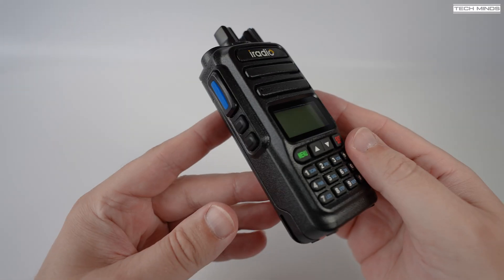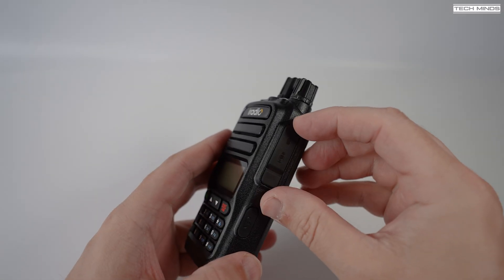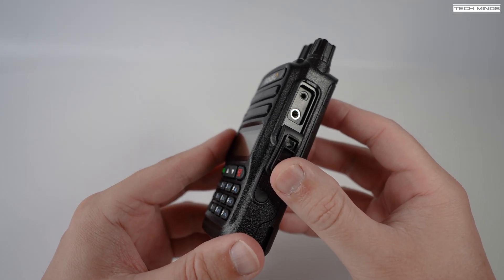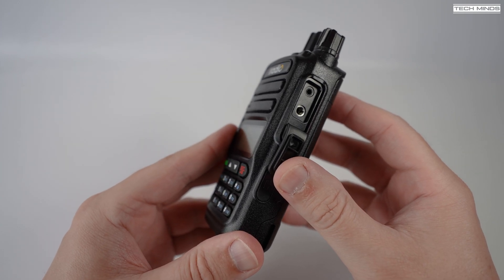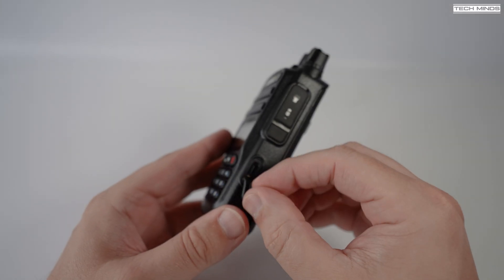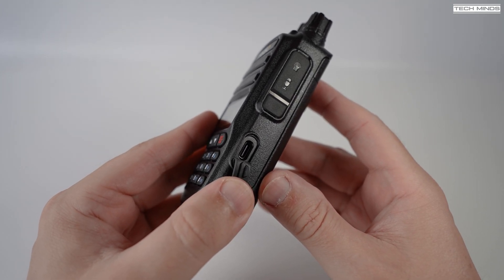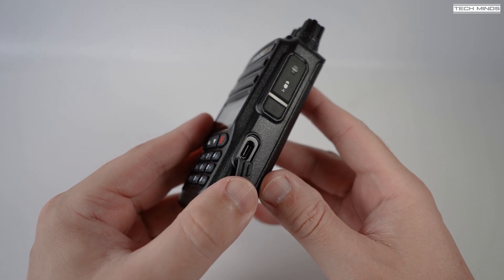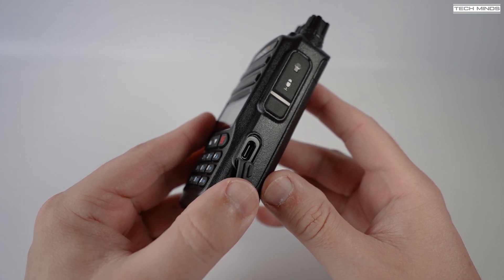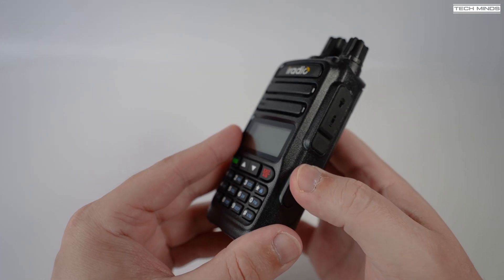The left side of the radio has a PTT and two programmable function buttons. Over on the right side we find a little rubber flap which exposes two holes — these are for a Kenwood-style speaker mic, which can also be used to program the radio with an appropriate programming cable. Below this we surprisingly find another small rubber flap, exposing a USB-C socket. I wish this was used for programming, but it's for charging the battery. While it's actually a good feature being able to charge the battery without the desktop charger, it's a shame they don't add programming support to these USB-C ports — it would save so much time having to dig out another cable.